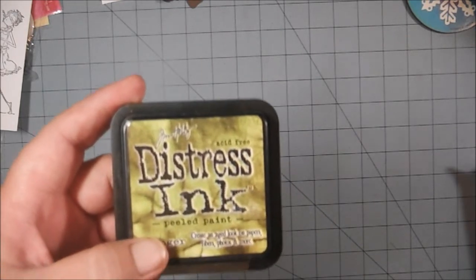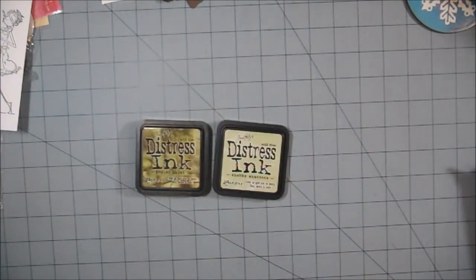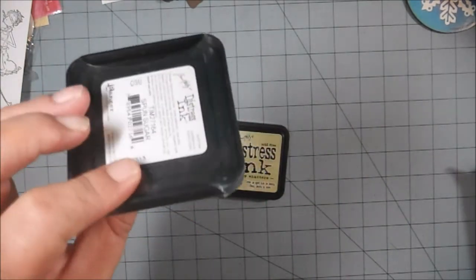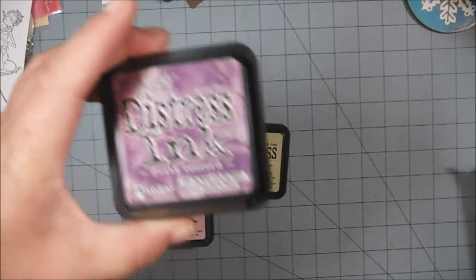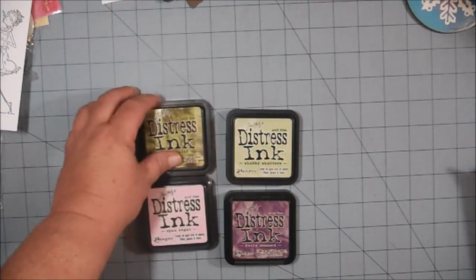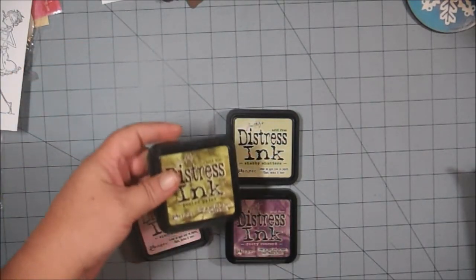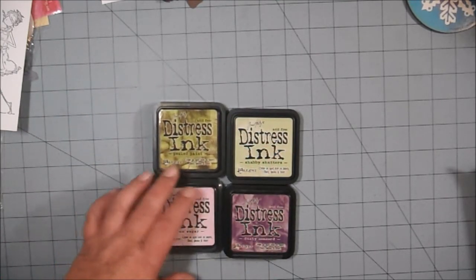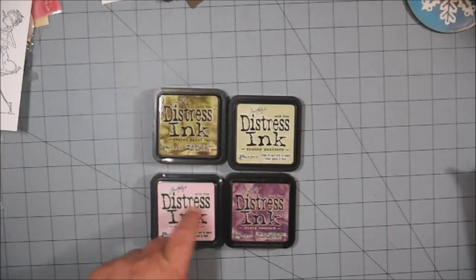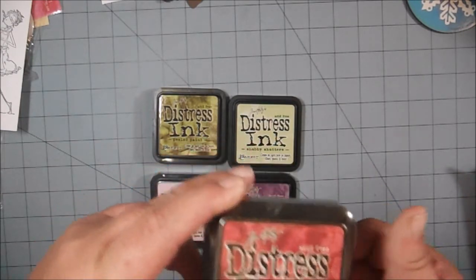This one is Peeled Paint. And then we have Shabby Shutters. We have Spun Sugar, which has never been opened. We have Dusty Concord — this one's been used. It's been taped closed, and so has the Dusty Concord. But I will make sure that they are inked up and good to go for you. So these three are used, this one is not. And then I have Fire Brick Red, and this one's a bit dusty — I'll make sure it's clean for you.